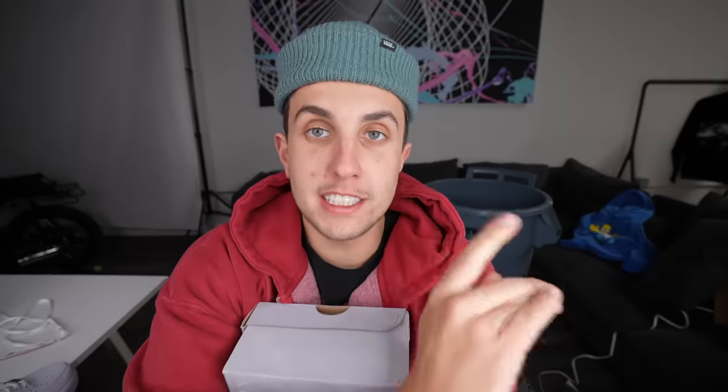Today we are customizing shoes for Kodak Black. We are going to Miami in three days. I'm going to be making him two pairs of shoes — one Air Force One and one like slides. This is going to be the craziest video ever. Let's get started on the shoes now because we have three days to finish these. Let's start with the Air Force One — these are going to be Sniper Gang Kodak themed.